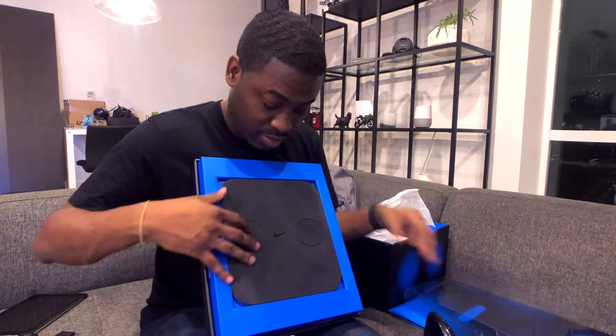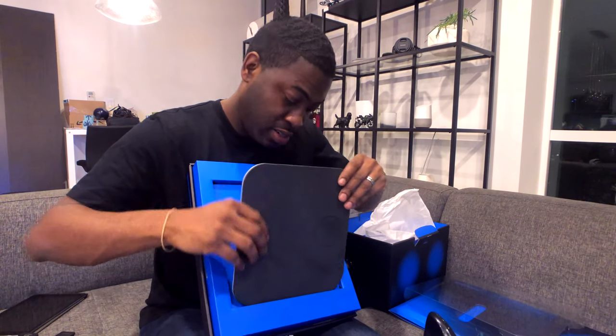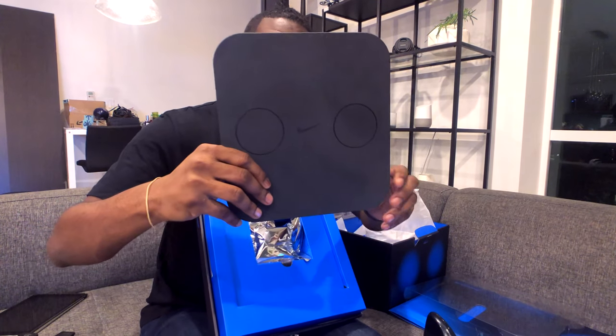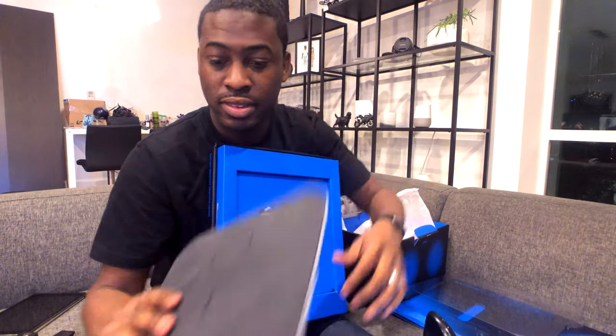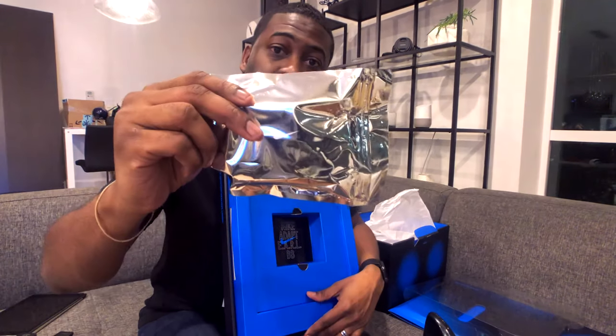Let's take off the wireless charger — it feels nice, pretty big, kind of reminds me of a little weight scale or something like that. But it's a nice touch with the Nike sign on there. This looks like it's a charging base.